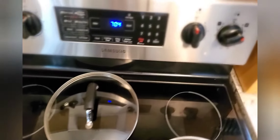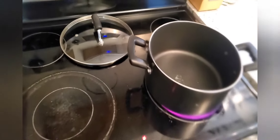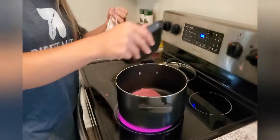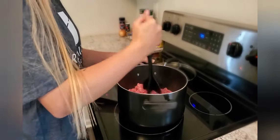We need one big pot on high. We're going to cook the meat in this pot, then drain the grease, and then dump everything into one pot. First I'm going to dump the hamburger meat in here and get it cooking, then I'm going to add the garlic and dice up my onion so it can all cook with the hamburger meat.